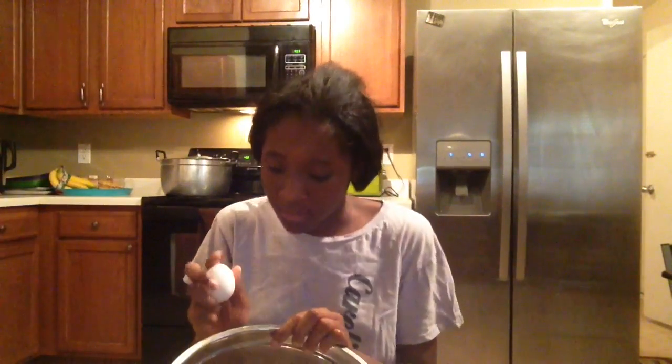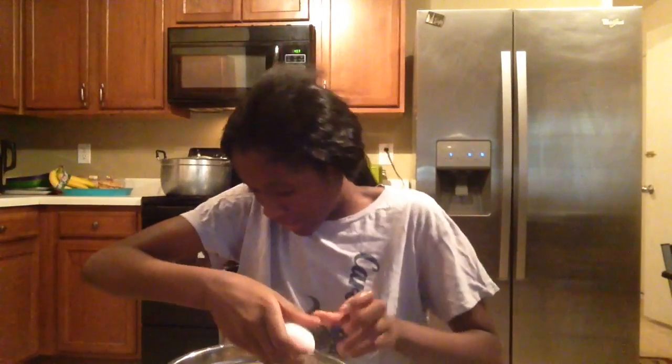Then put all the eggs in. You need one and a half of oil. After that we are going to mix it, and after we mix it, it should look like this.